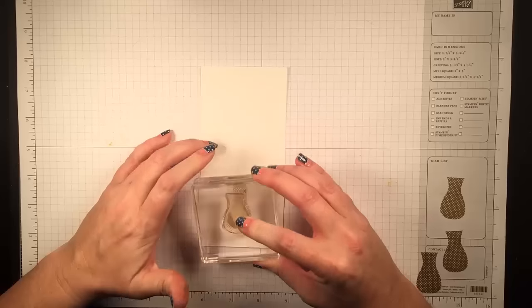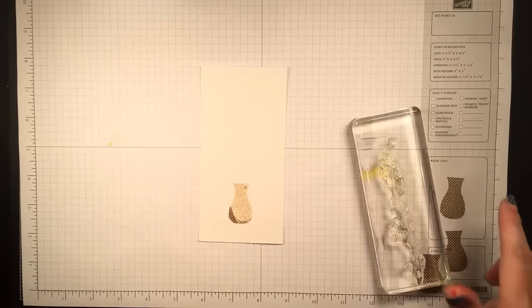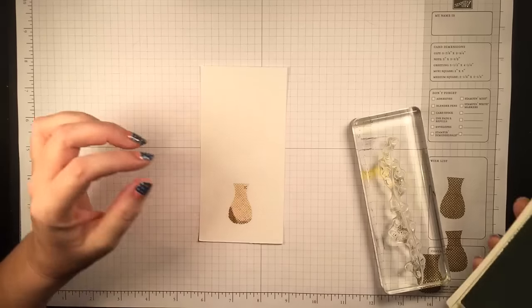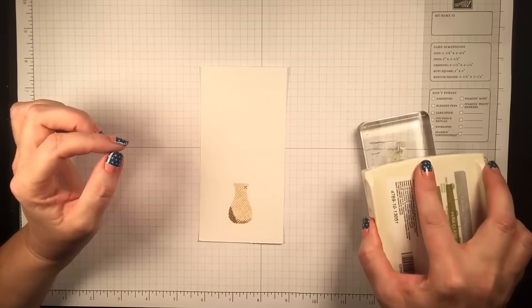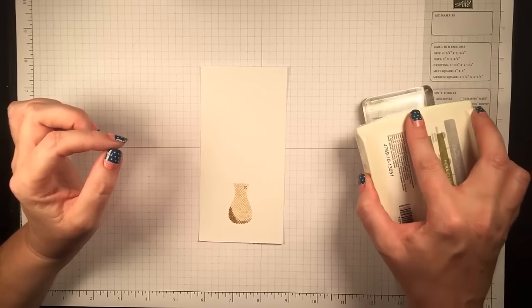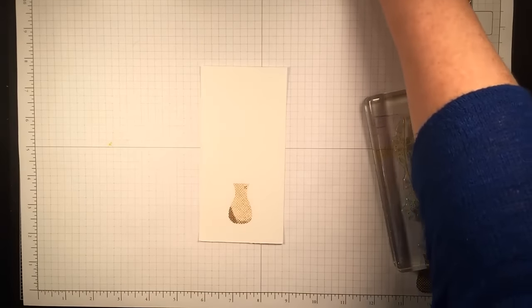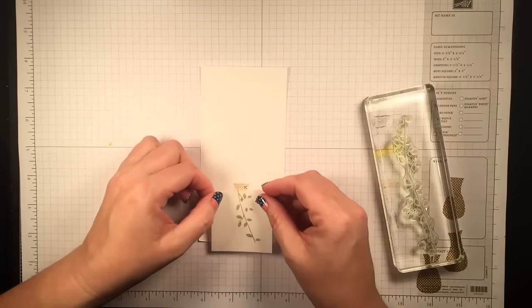When I put the card together I ended up doing this again in black and gluing it on top of the vase, because with the background paper that I picked it's black and white. It's from our new neutral patterns pack and it has the cutest handwriting on it in white, so I just decided I wanted my vase to match.